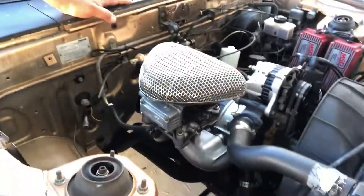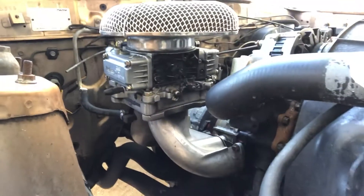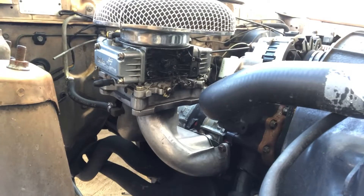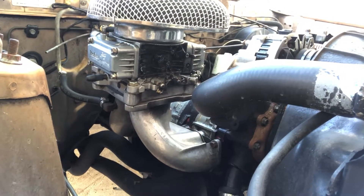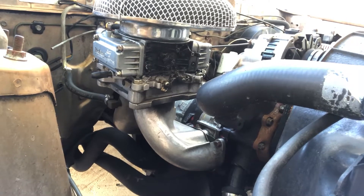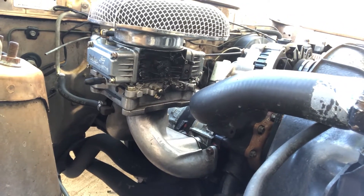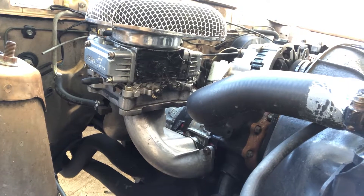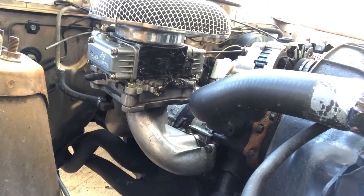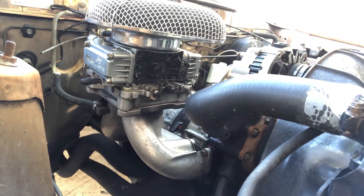I'm going to be doing more tuning videos on the carburetor setup with the Holley — I'm not going to give up on it yet. It does run good, pulls hard, runs real good. It's still very streetable — I drive it on the street, you've seen it in the videos. I don't daily the car, but I have no need to. It's more of my weekend car and project.